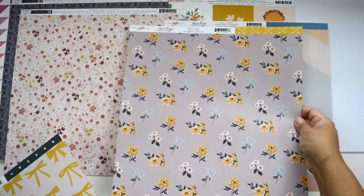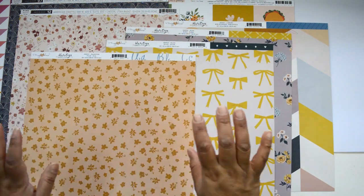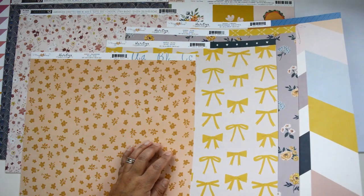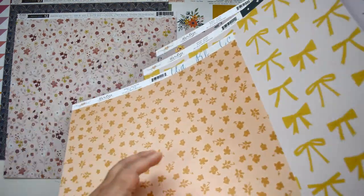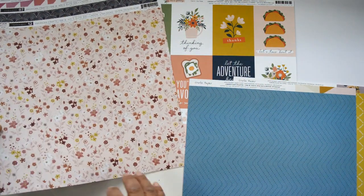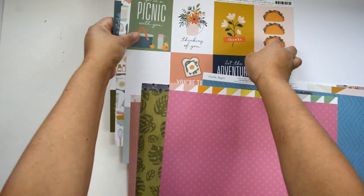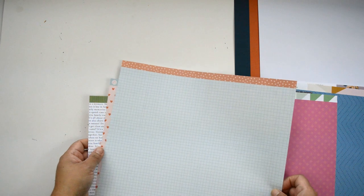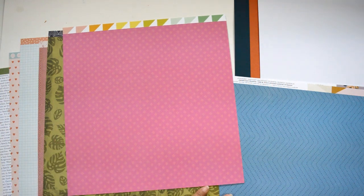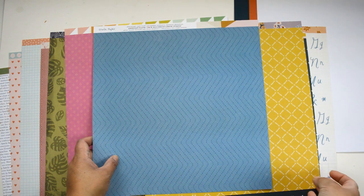I'm just going to spread them out so you can see them. These are perfect to document your fall but also any type of season that you are documenting. I'm going to lightly flip to the B-side so you can see what it looks like. As always, you're going to get a rainbow of colors that will combine nicely with the Lifecrafted Kit and also on its own. These are the B-sides of the papers included in this month's add-on.